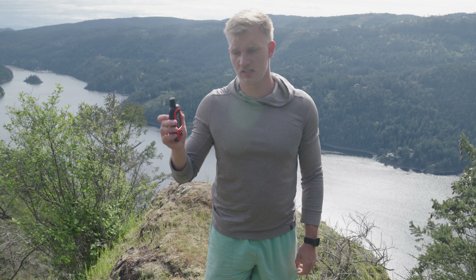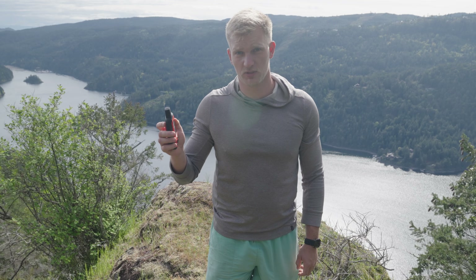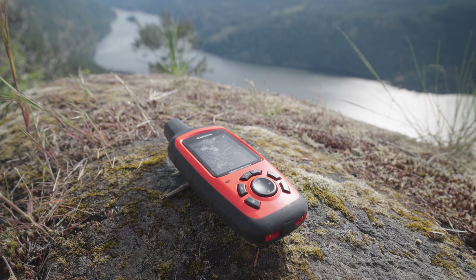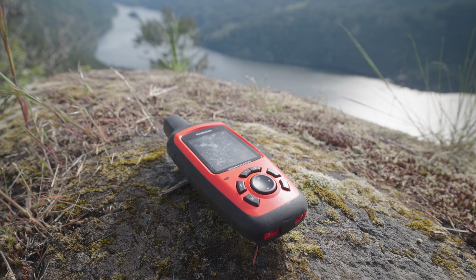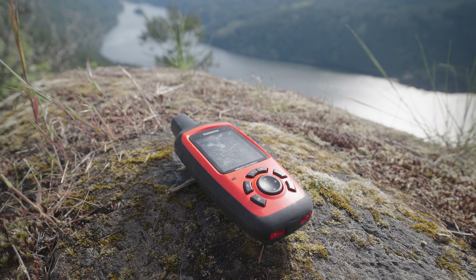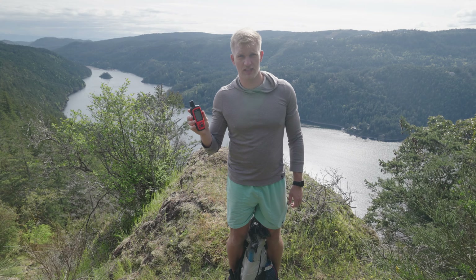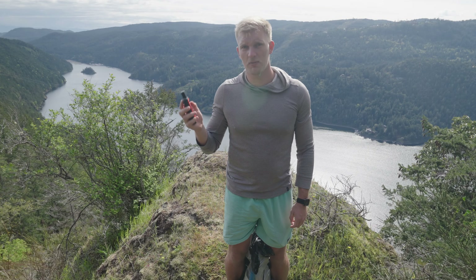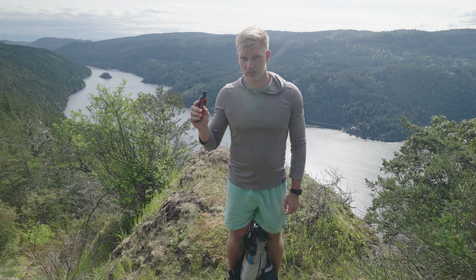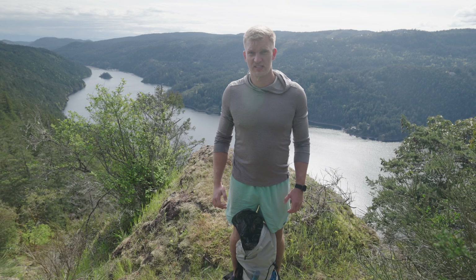I have my Garmin inReach Explorer+ — I honestly don't know if they even sell this anymore, it seems to be out of stock everywhere. I still need to contact Garmin support before I go because when I try to text someone it won't send. If anyone has had this issue let me know in the comments. I keep it for the SOS feature in case I ever need it.